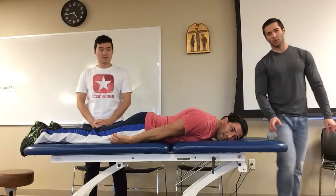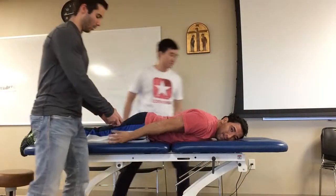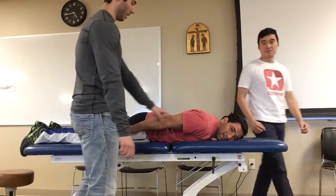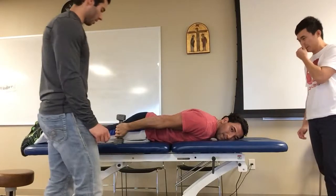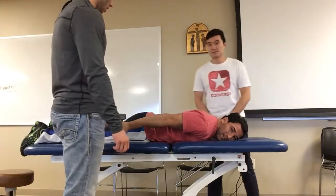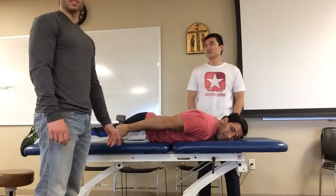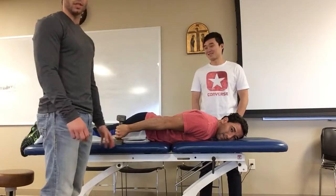The first one is prone extension. I will give the patient a weight as they keep their elbow straight, and then I will have them lift up off the table back behind them. I would have them do three sets of 10 for this exercise.